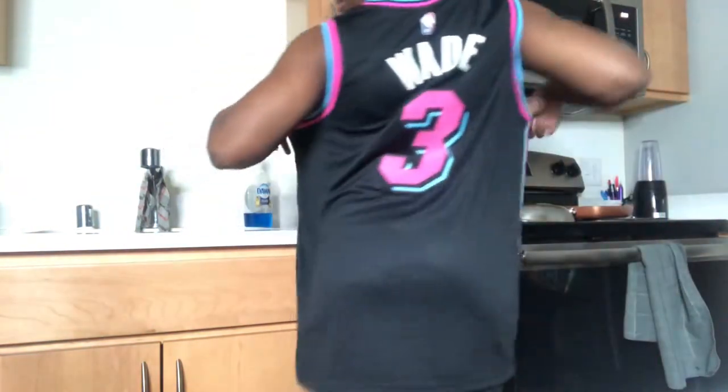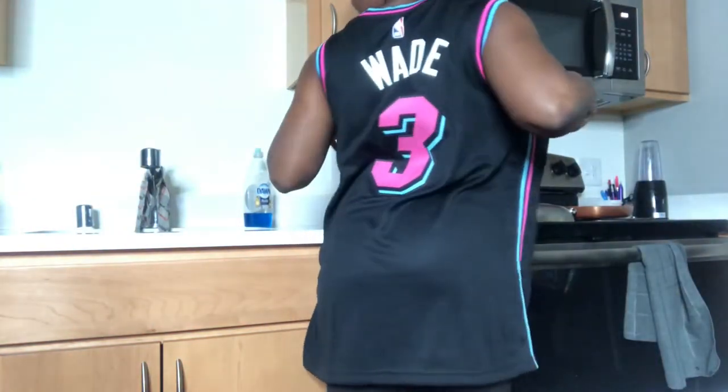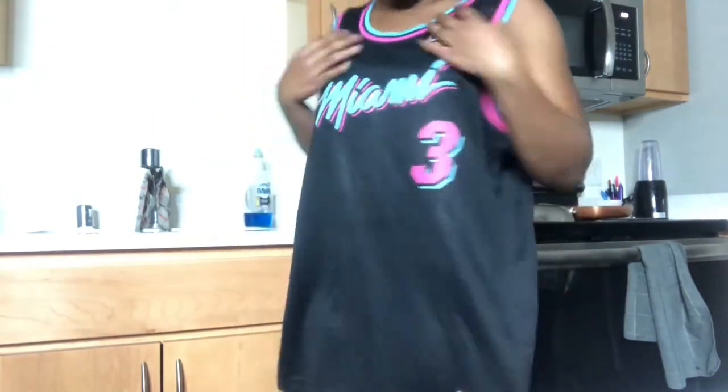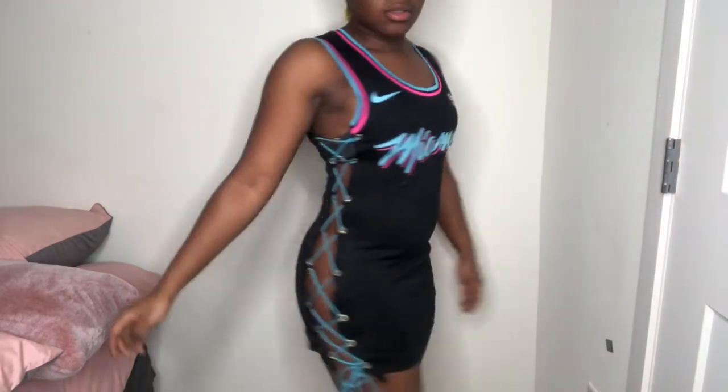In this video I will be showing you guys how I made my oversized Miami Heat Vice jersey into this pretty fitted laced up dress jersey. So make sure you guys continue to watch to see each part on how you could make this cute jersey too.